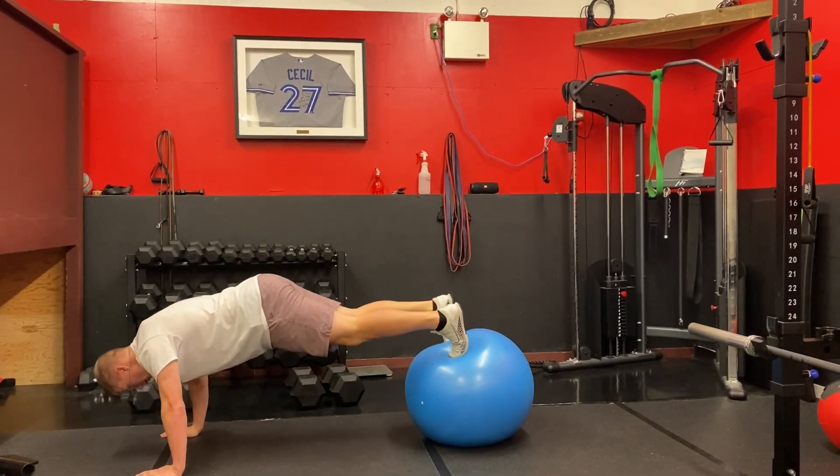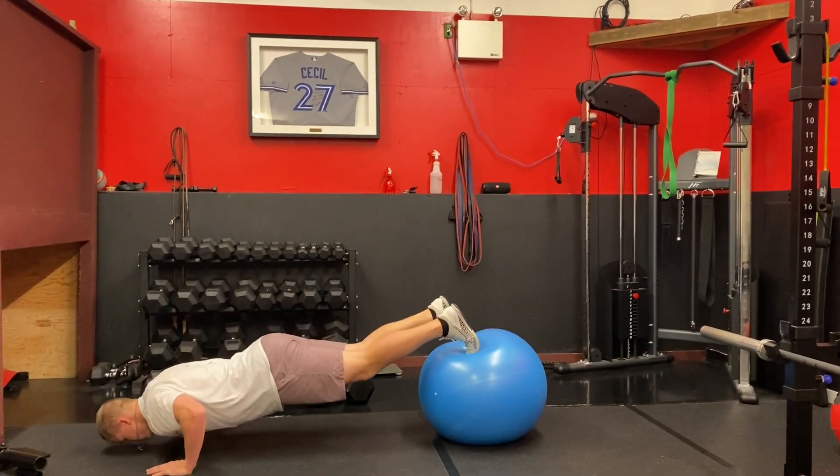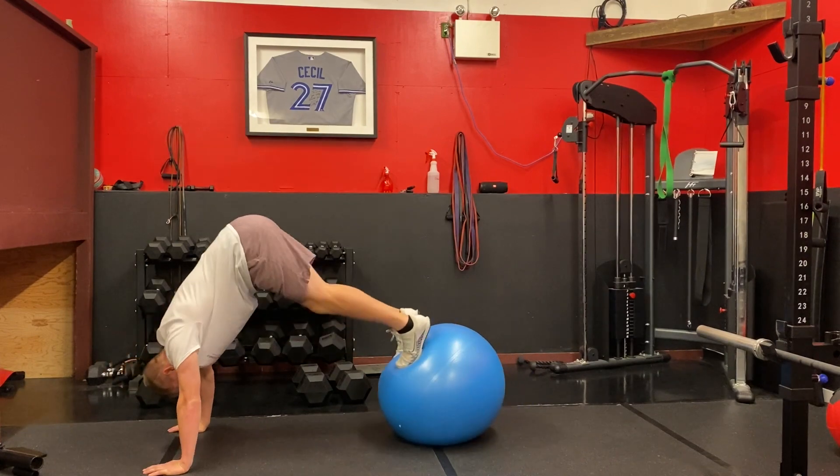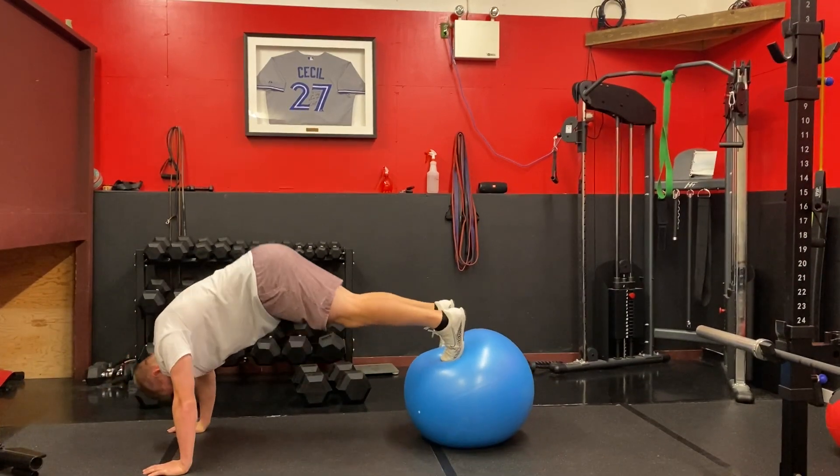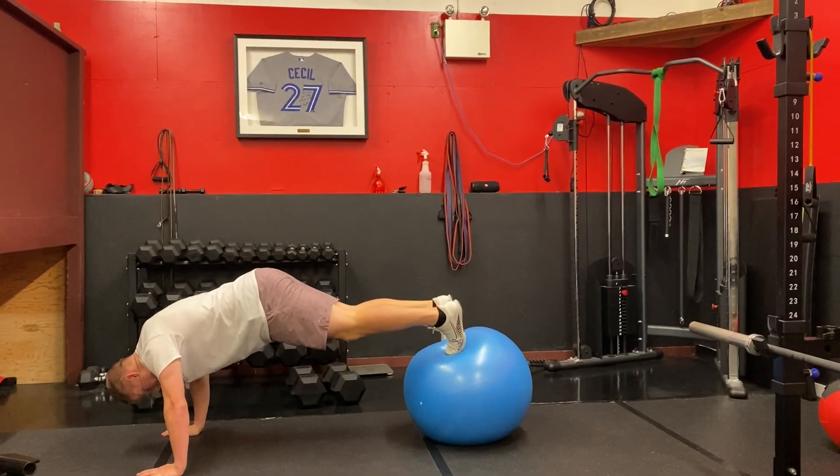This is an advanced push-up pike variation. You're going to put the toes on a Swiss ball, do a push-up, and then try to bring that ball all the way to the chest while shooting the hips up to the sky.